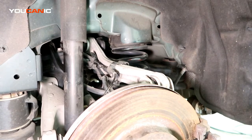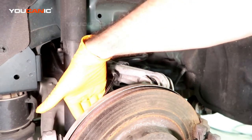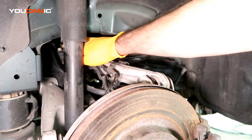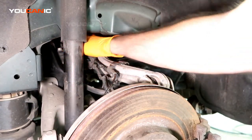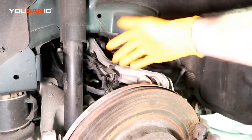Your rear ABS speed sensor runs right down here to the hub, then runs back along here and up through here, which is a pretty tight squeeze to be able to get your hands into from the top and the bottom.